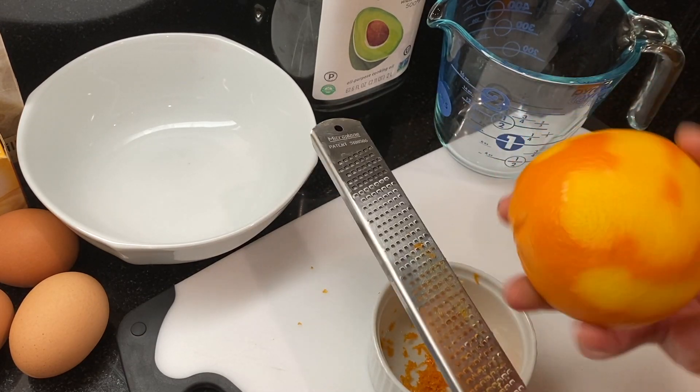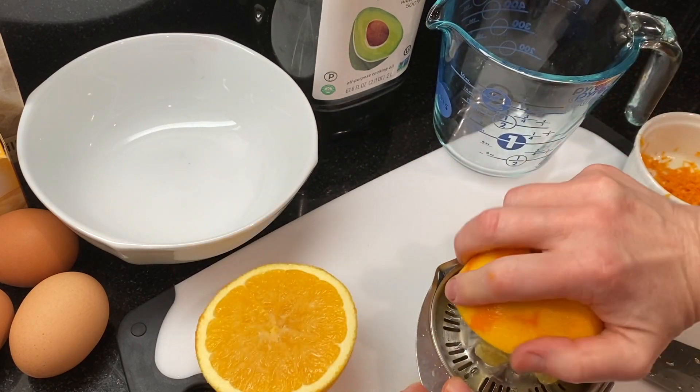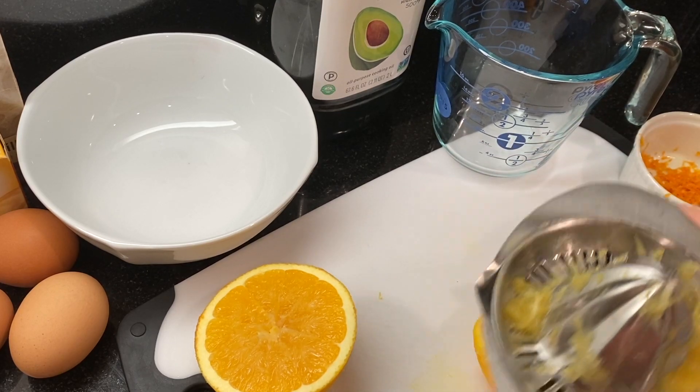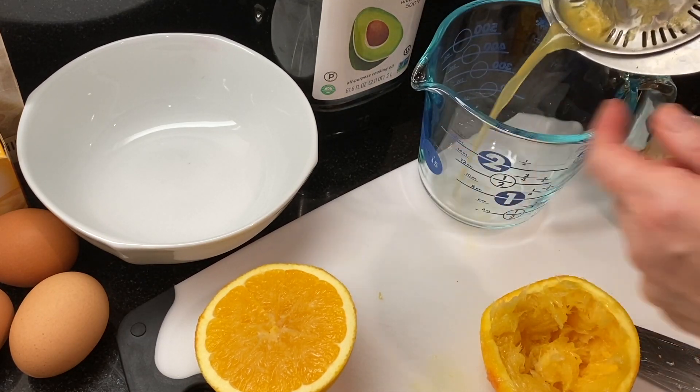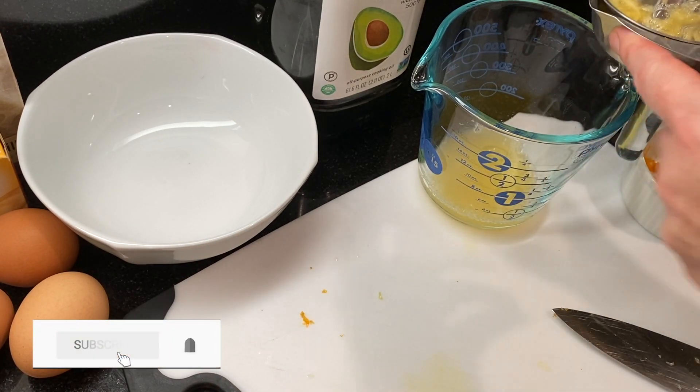This cake is light and moist on the inside, and we'll need the juice and zest from two navel oranges. If this is your first time at our channel, we'll show you how to make delicious dishes you can proudly share with everyone you love. I'd love to have you join us every week when we share new recipes — subscribe to find out when we've posted a new one.